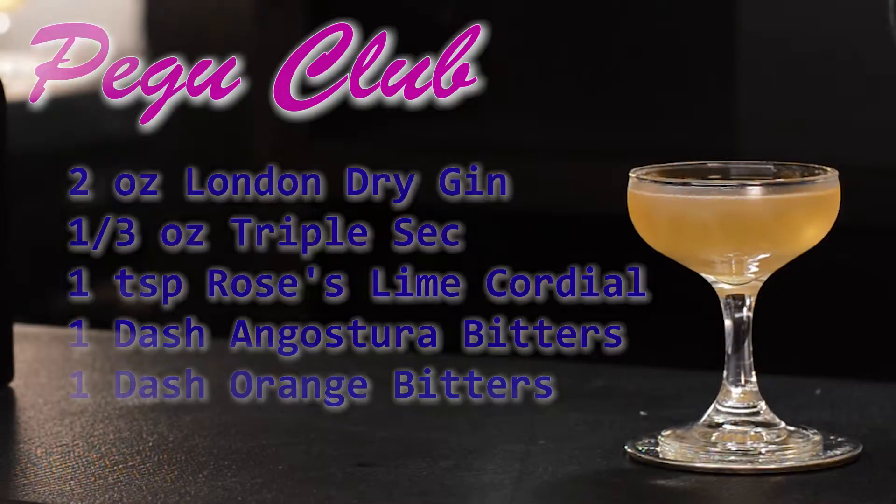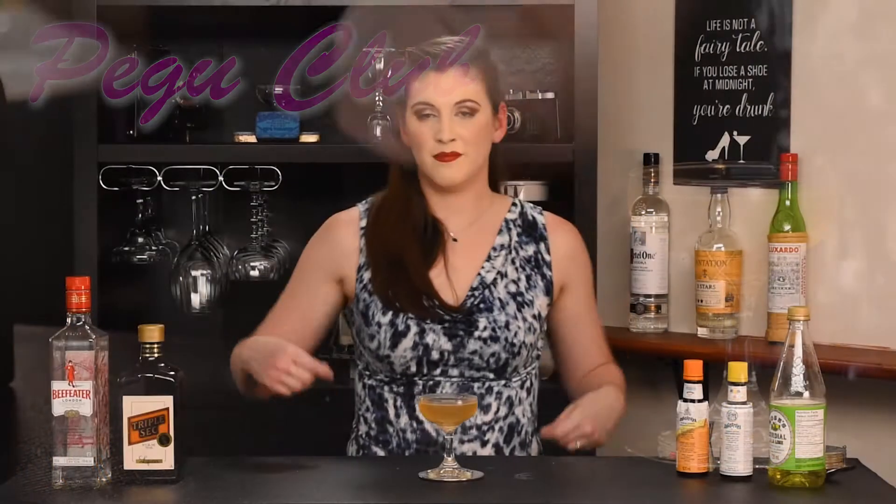That is our Pegu Club. We used two ounces of dry gin, a third of an ounce of triple sec, one teaspoonful of Rose's Lime Cordial, one dash of Angostura bitters, and one dash of orange bitters. I hope you like this video and enjoy the drink. Subscribe to follow along as we build our dream bar, and please drink responsibly.